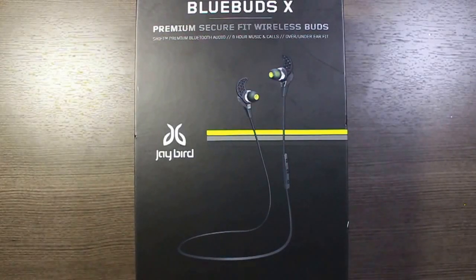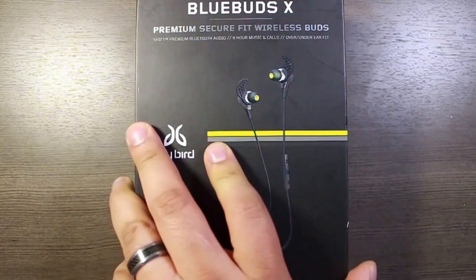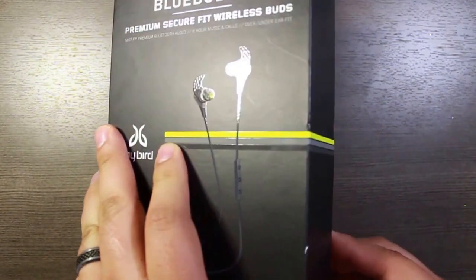What's going on YouTube? Today we're taking a look at the Bluebuds X. These are Bluetooth headphones from Jaybird and I just picked these up today, so let's go ahead and do an unboxing of them.